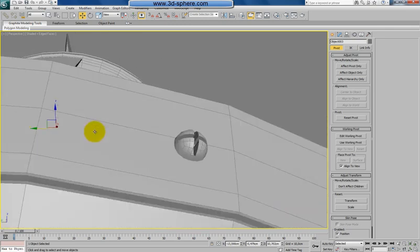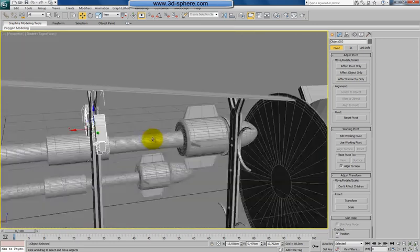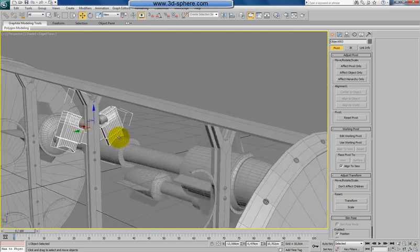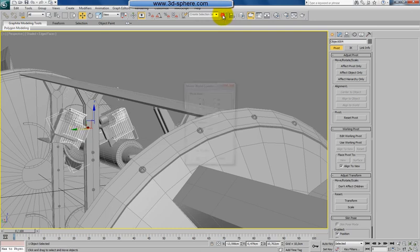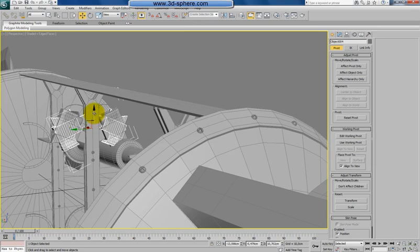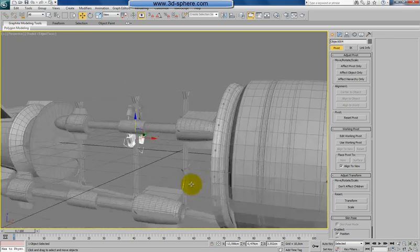Now let's go back with our shape. Okay, so we have this one here. Now we will again make a copy, a mirror of that — but in the Z axis. So we will do something like this also here, from both sides.